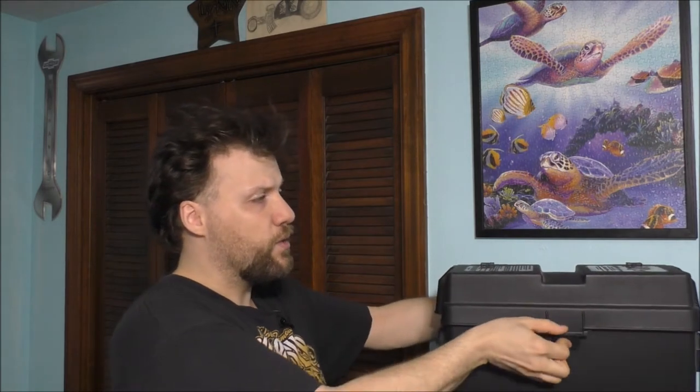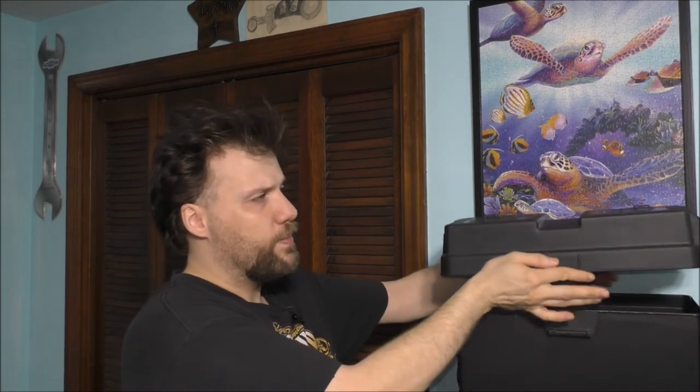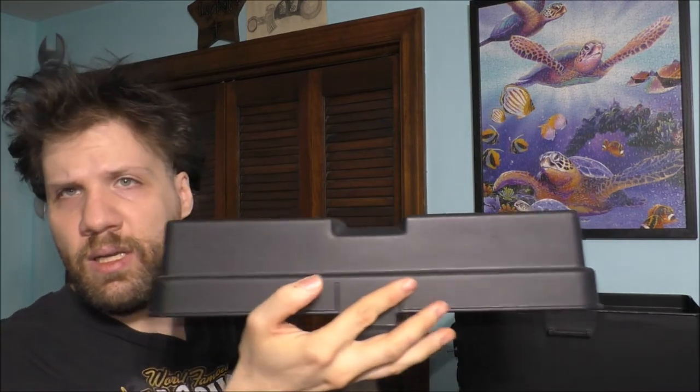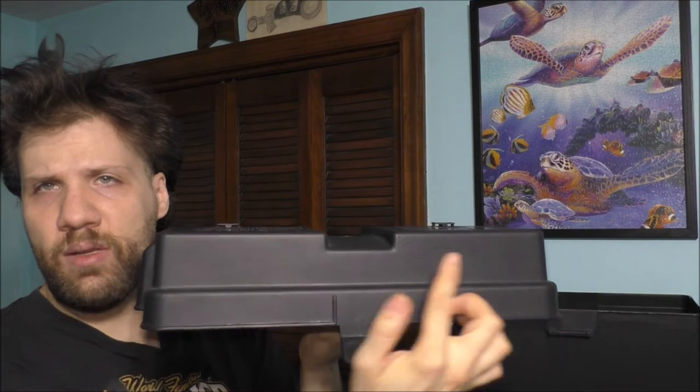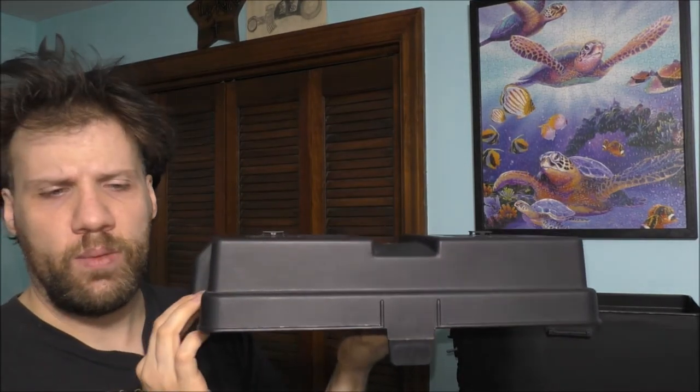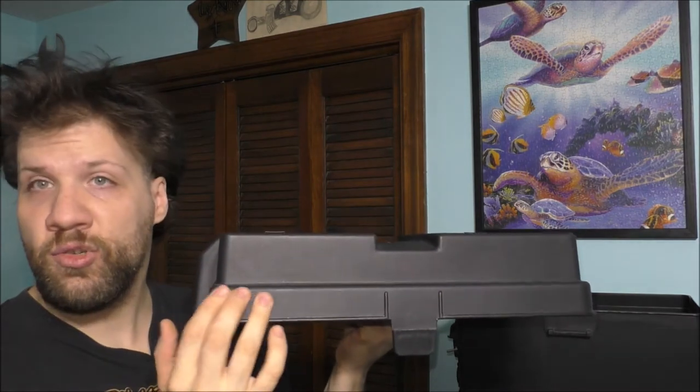Let's go ahead and take the top off here and kind of show you what it actually looks like. On the top of the lid, we're going to have a couple USBs over here to also make it look nice. And we're going to probably have a LED strip light, but not super bright — maybe a soft light on the side of the actual lid itself.